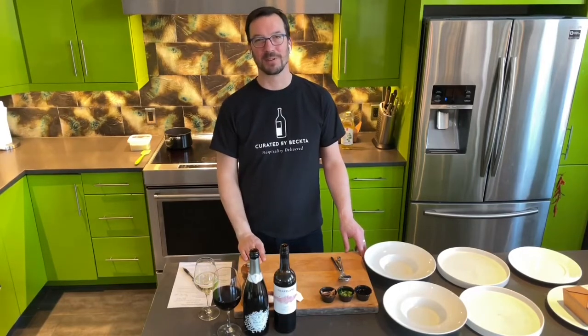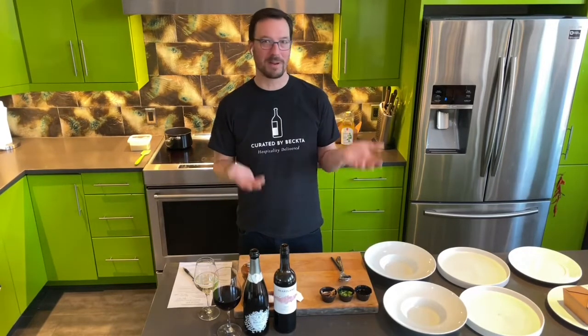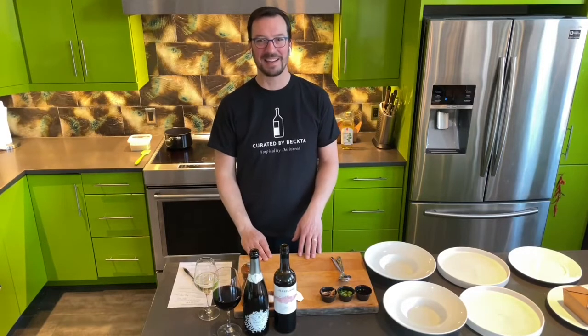Thanks for ordering this week and thanks for your support. We're thrilled to be cooking with you and for you at home — let's go ahead and get started.